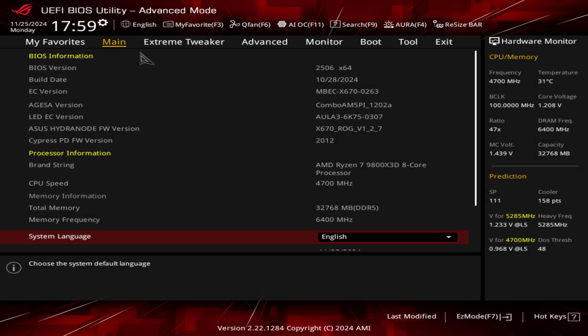Welcome back to the channel guys. Today I'll be showing off my Ryzen 7 9800X3D settings that some of you guys have been requesting. I am using the Asus X670E Hero motherboard — this is the BIOS version I'm using.